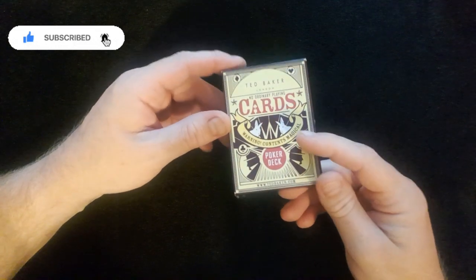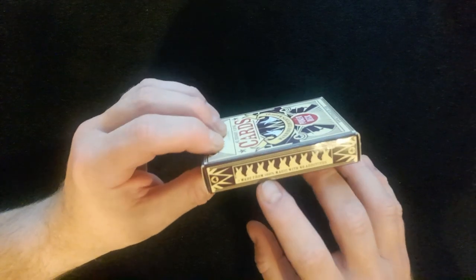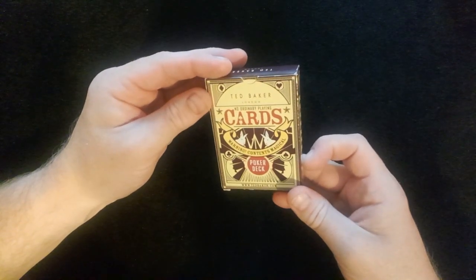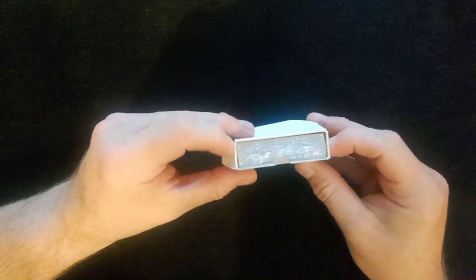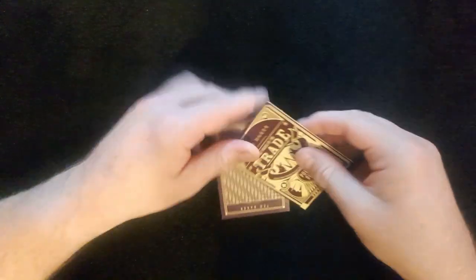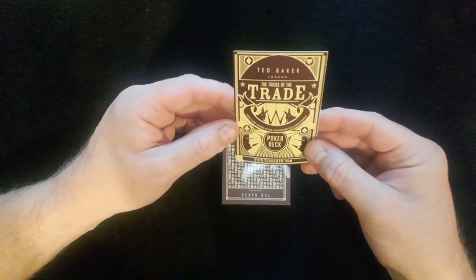Okay, so we've got Ted Baker cards here. tedbaker.com — made from 100% magic with no additives. Let's get into the Ted Baker London. So we've got this sealed inside, so slowly slide it out. Ted Baker — the Tricks of the Trade poker deck.